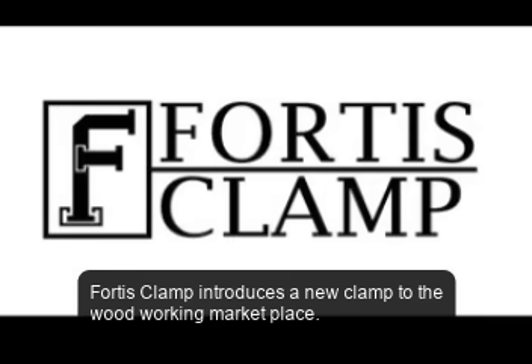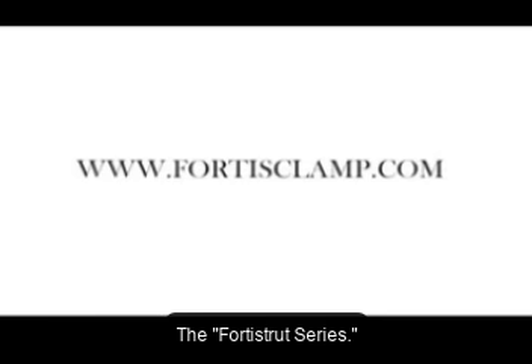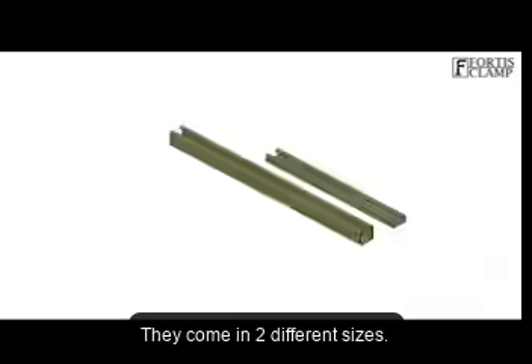Forrest Clamp introduces a new clamp to the woodworking marketplace: the Forrest Strut Series. These clamps use Strut Channel as their main support member.